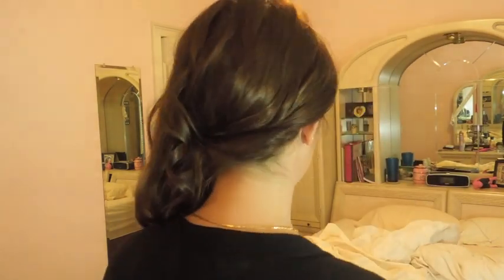I hope you guys liked this. Here is the final look. Of course you can play around with it — you can do it with straight hair or curly hair. I hope you guys enjoyed. Bye!